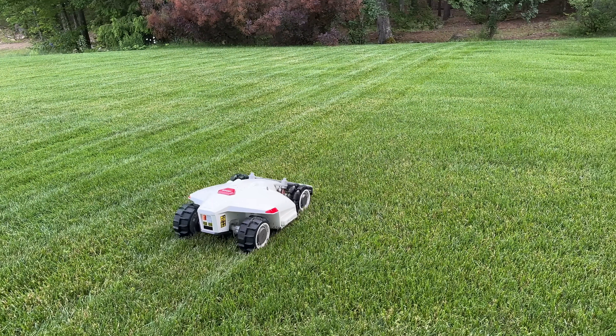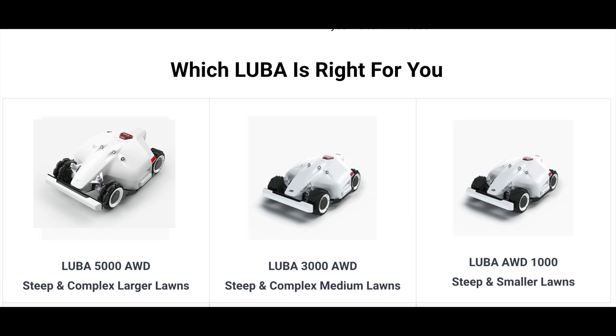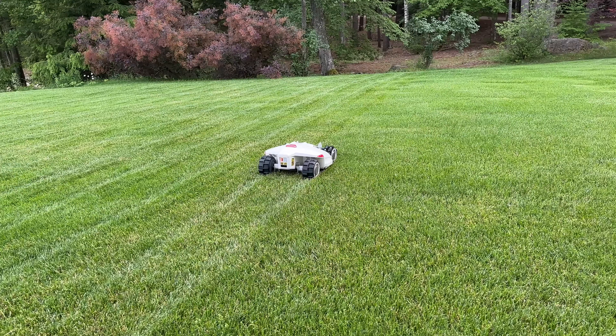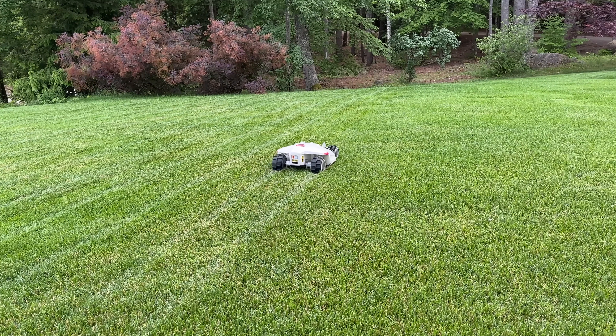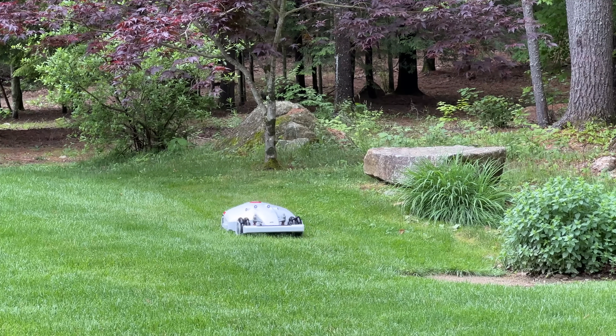And finally, the negatives. What are the negatives for all these robotic mowers? Well, of course they are all expensive, but Momotion did a pretty cool thing — they have three different versions of the Luba. So depending on the size of your yard, you're still pretty much getting the same functionality and all-wheel drive, but it can save you a little bit of money. I found the Luba to be fantastic and it's definitely something I will continue to use in my yard because I've got those extreme slopes.